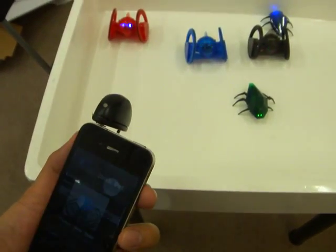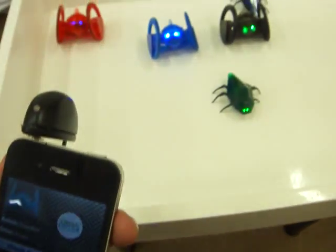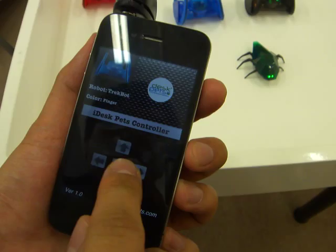Now we'll show one of the trackbots. Select one of the trackbots from the menu — we'll get a blue trackbot and we can drive it forward, backward, left, right.